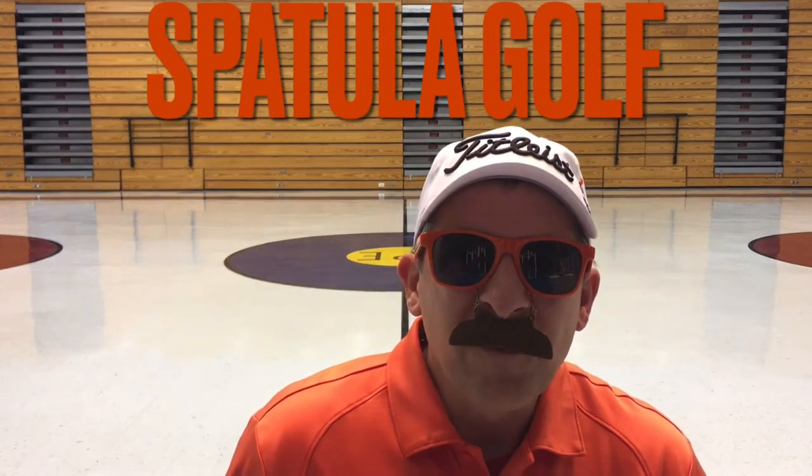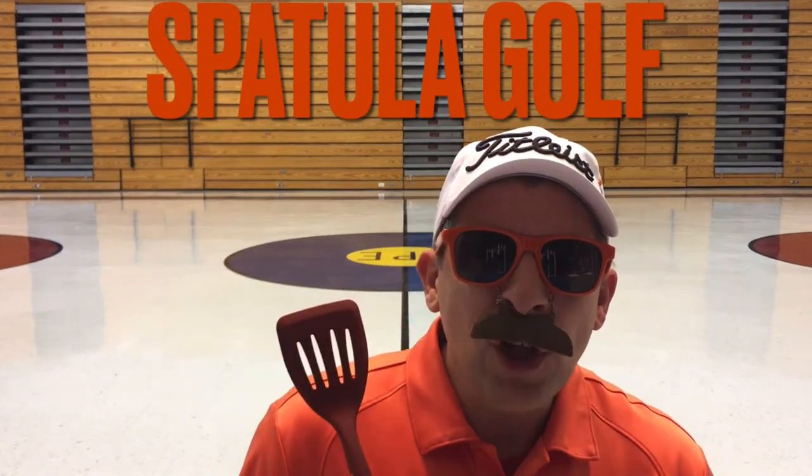Phil Noble here, professional spatula golfer and I'm on the spatula golf tour right now. I need you to go to your kitchen, get your favorite spatula and I'm going to teach you how to play spatula golf. Let's go.